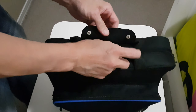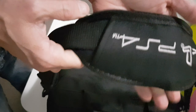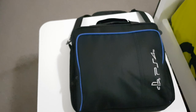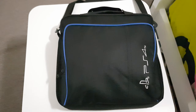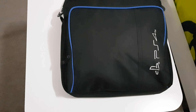Okay, careful — don't break it. Let me do it this way. Oh yeah, look at that — the controller fits in. And there's a spot for the cable as well. I think that compartment is for the cable.